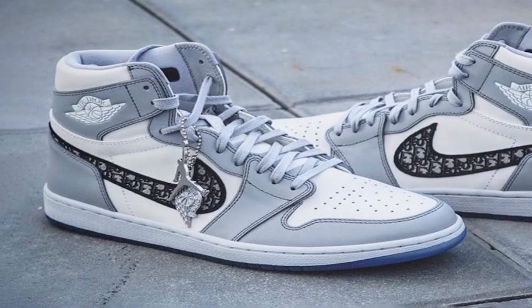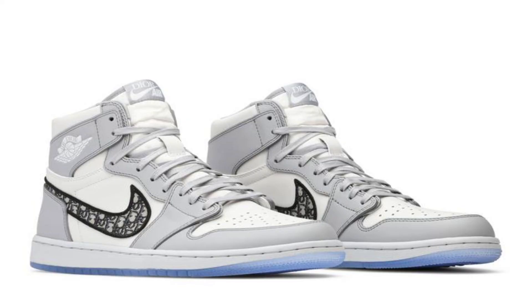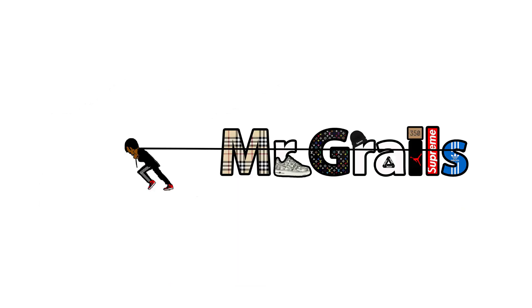The retail for this shoe was $2,000 — already expensive — and the resale is around $20,000. Good luck buying this shoe. That's going to be it for the number one spot — the Dior Jordan Ones, best shoe of the century in my personal opinion. If you've got any other ideas, put them in the comment section below, and I'll most likely do that. Until next time, I'm out.